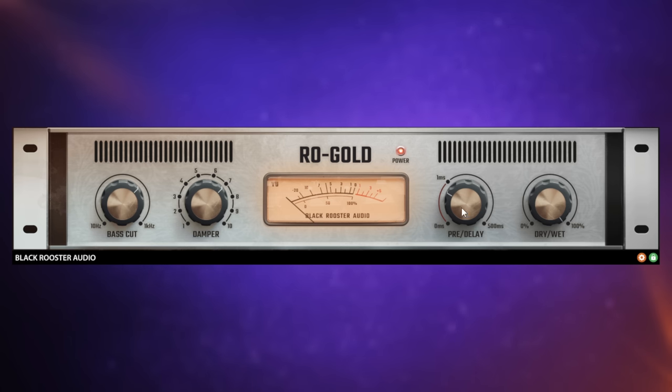Then we have a pre-delay here. This is the amount of time before the reverb kicks in after it hears the signal. This can be quite useful in terms of separating that main vocal from the reverb, because sometimes reverb can have the effect of making the vocal sound more distant in the mix. You don't always want that - so it's handy to use tools like this and the bass cut to have that separation.